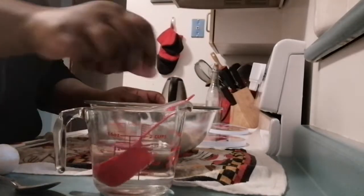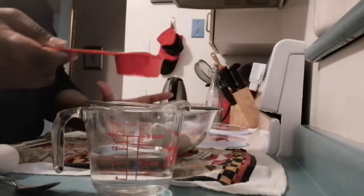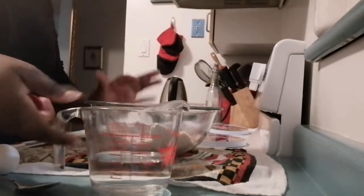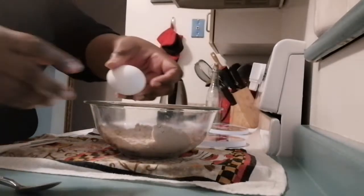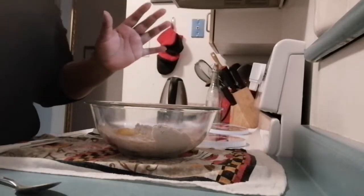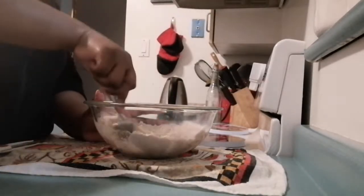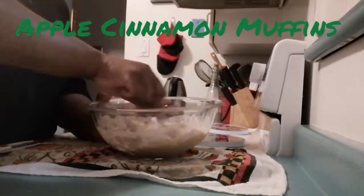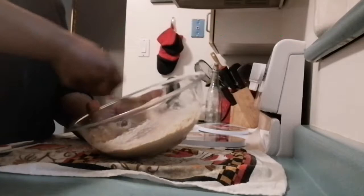It says I need half a cup of water. I don't have a half-cup measure, so I'm going to use two quarter cups of water — that's half a cup. Then one whole egg, and that is it, my friends. Nothing else that you need in this recipe. I'm going to stir it up — simple, simple stuff.